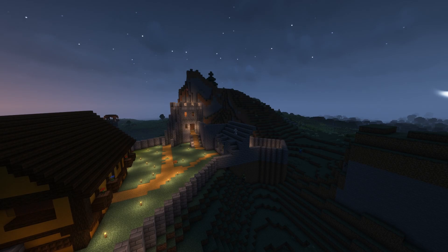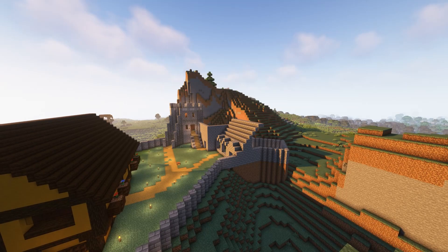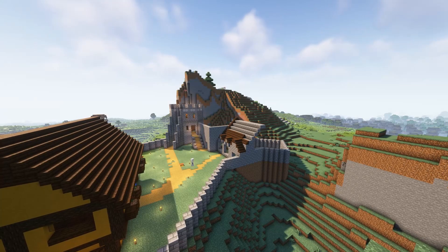I then began to work on the roof, and then I began to place dark oak stairs over the roof.